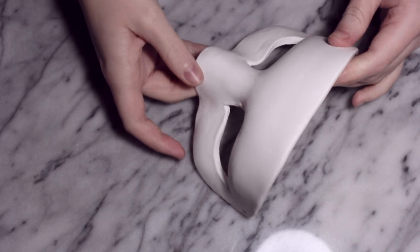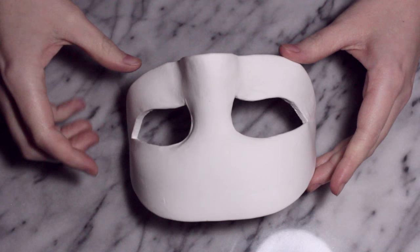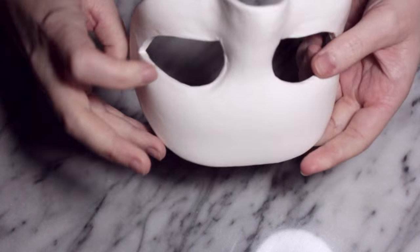First thing I'm going to start off with is the masquerade base, and I've already done a tutorial showing how to do this. I'll have a link to that in the description box if you haven't seen it already.